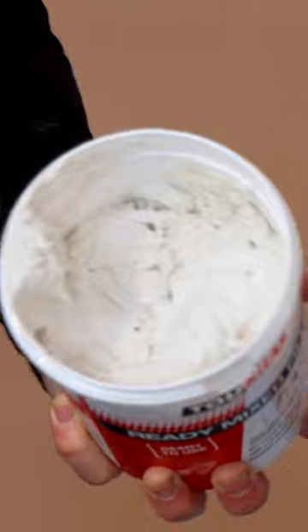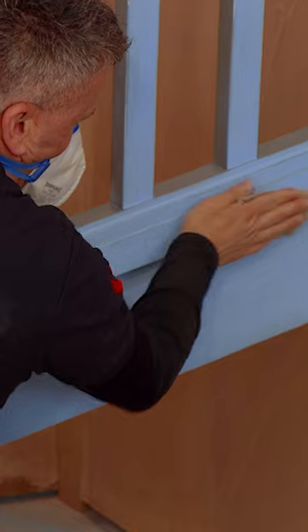If you happen to have holes you will need to fill these with some filler, let that dry and then sand it down and it's ready to paint over.